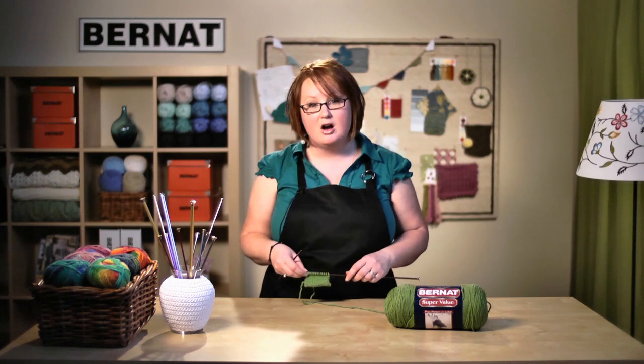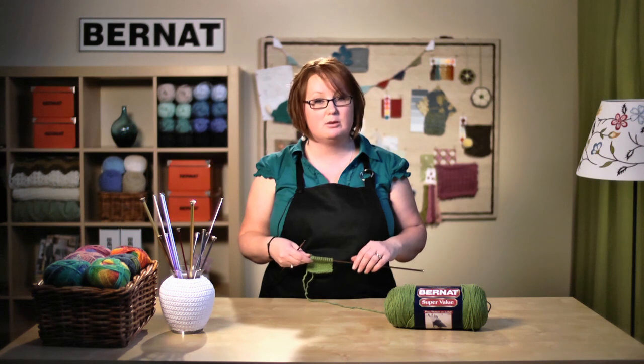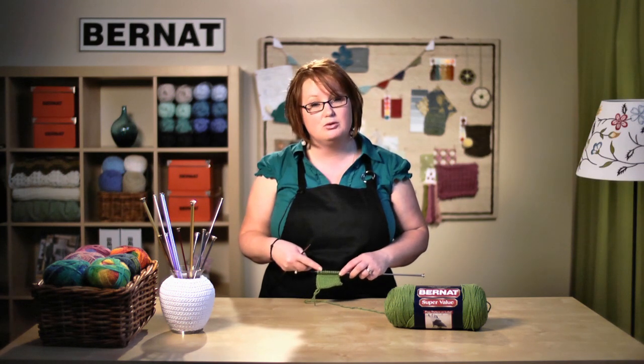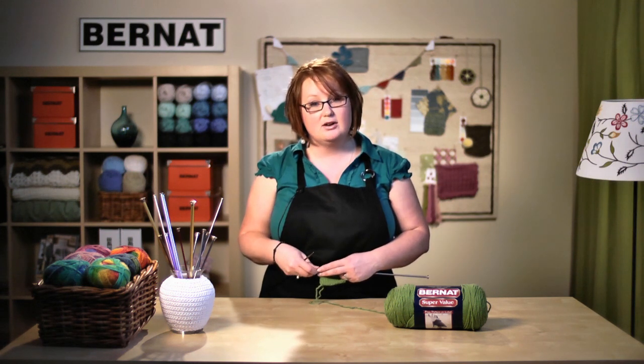Now that we've gathered up our supplies, we're ready to get started. On my needles, I have 10 cast-on stitches, and what we're going to be making today is called the Stocking Stitch — it's a combination of the Knit Stitch and the Purl Stitch. If you're not sure how to make the Knit Stitch or how to cast on, we do have online video tutorials which will take you through that step-by-step. So today we're going to learn the Purl Stitch — let's get started.